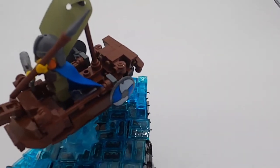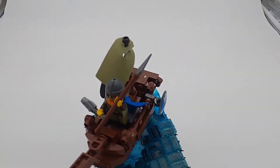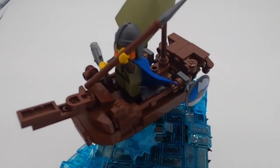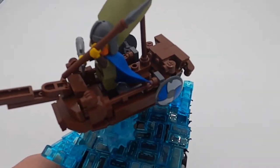So I stuck them on some dark bluish gray clips instead, which still looks pretty good. Using many SNOT techniques and bars, I made the hull of the boat. It was ending up being complicated, but it ended up being a nice structure.